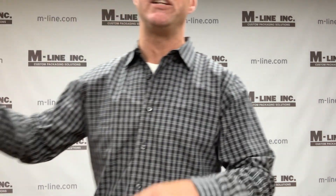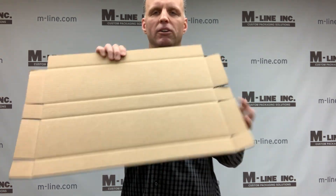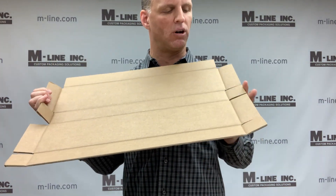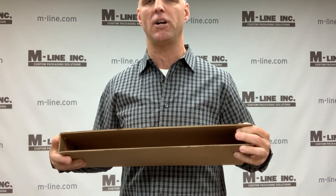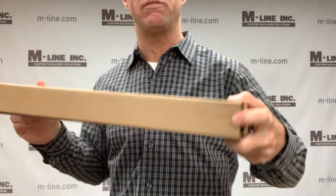You can also use a common box style called a Five Panel Folder for thin long products. There are five panels on this — one, two, three, four, five — and again this is good for long, thin products. You can envision if something was very long, this would be a perfect box style for that.